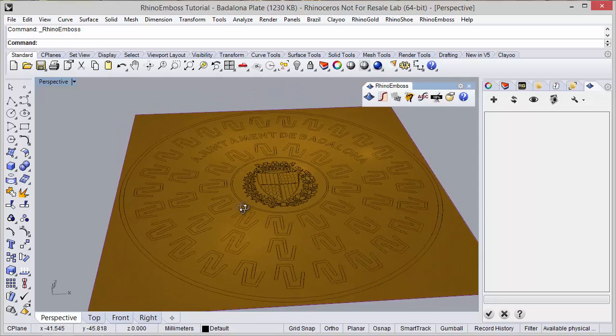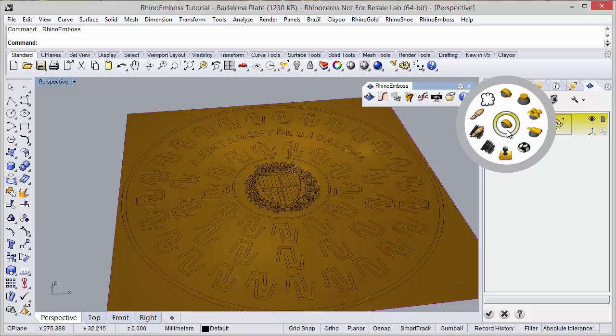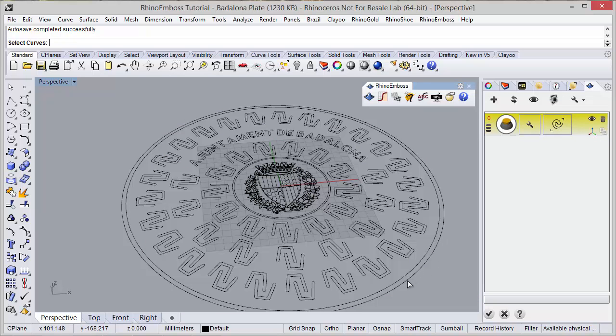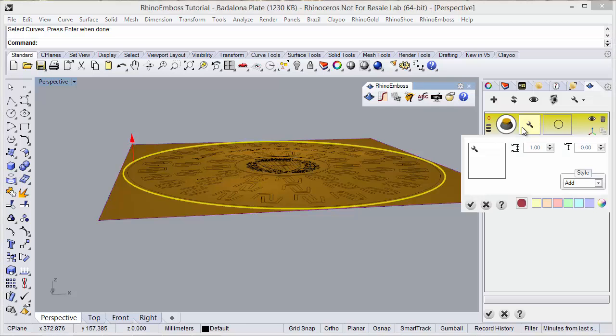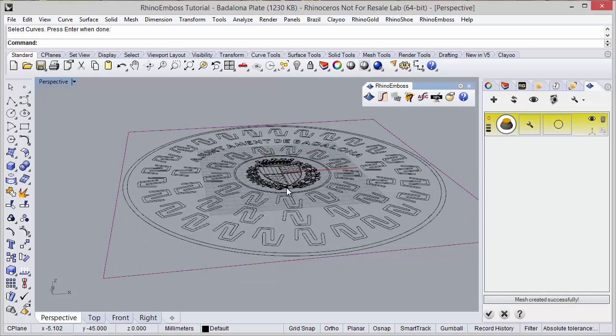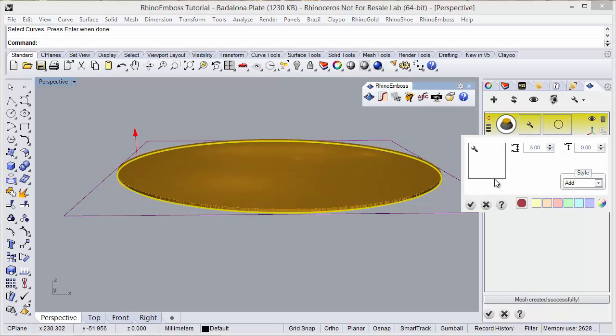We can start defining all the reliefs, starting with a new operation. I am going to define operation type extrude. I need to select the curve to extrude — in this case this curve. Now I can define with the gumball or in the project settings the extrusion distance. Let's try 5mm.